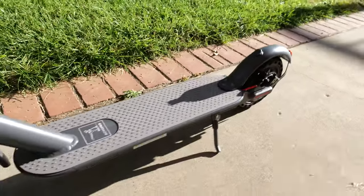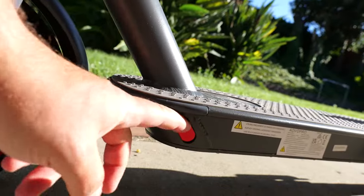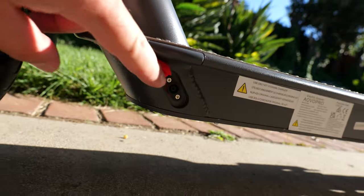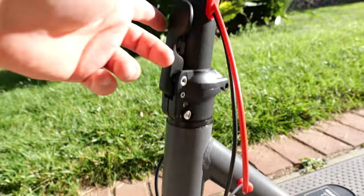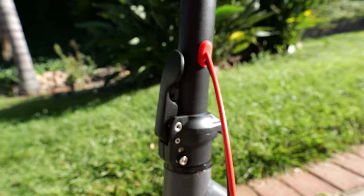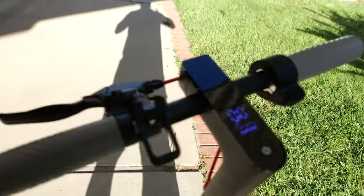That's kind of a personal preference thing. We have the charger on the bottom right here — that's where you connect it. We have the motor in the front, and the folding mechanism right here with some wires for the brakes, and all the controls.